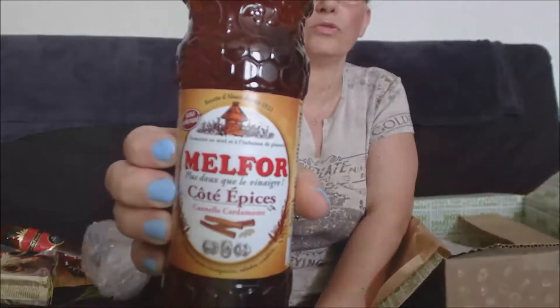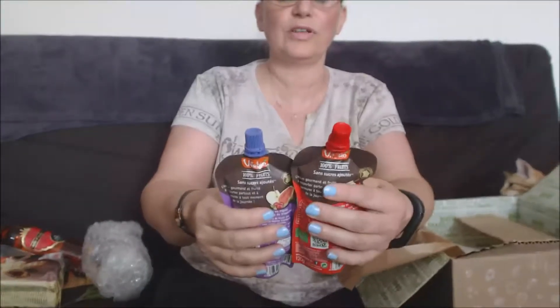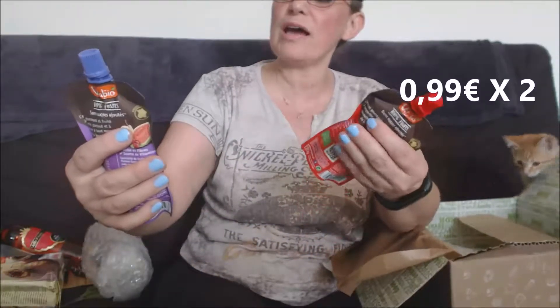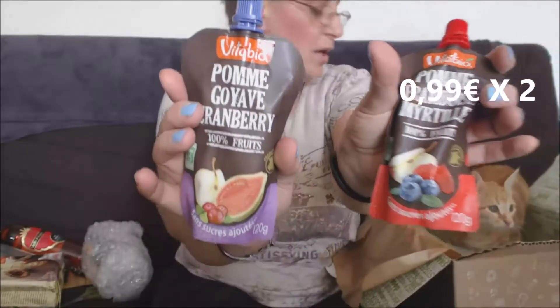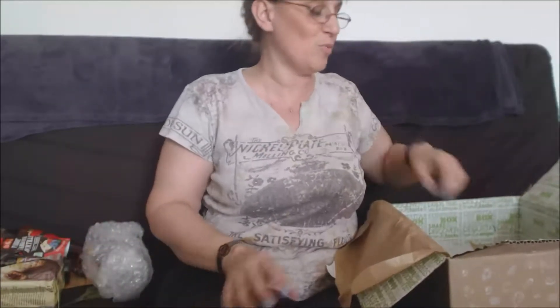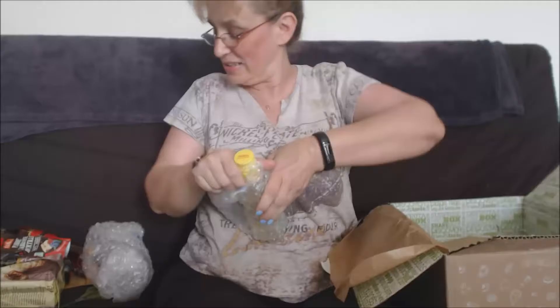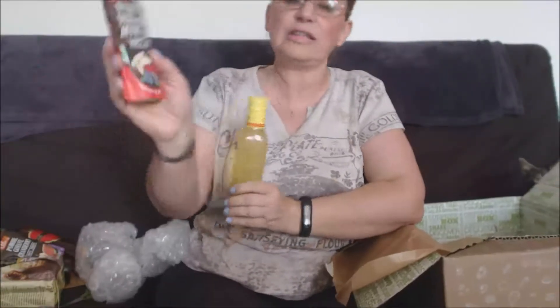Ensuite là ce sont des compotes — la Marguita bio pomme-framboise-myrtille et pomme-goyave-cranberry. De petites compotes. Non non, c'est pas pour toi aujourd'hui, c'est pour moi — toi tu as eu ta Miaou Box, maintenant c'est pour moi ! Les compotes, je ne connais pas, mais sans additifs comme je vous disais, ça passe.